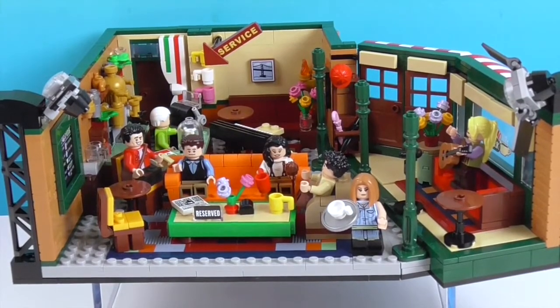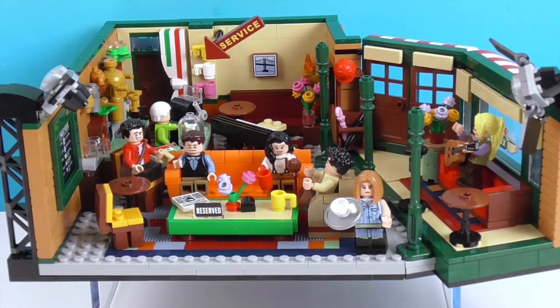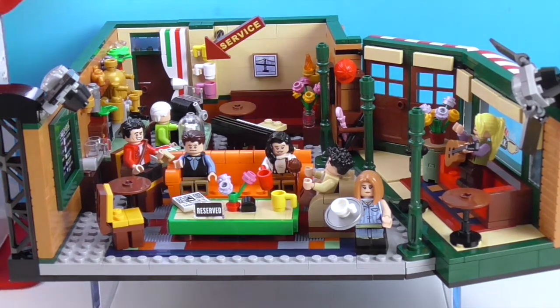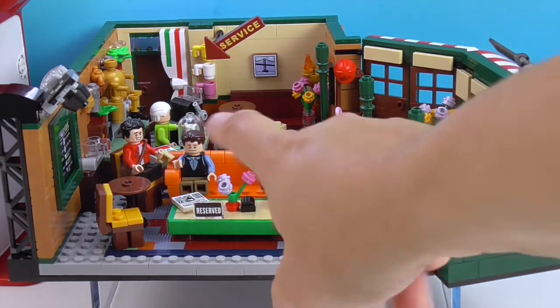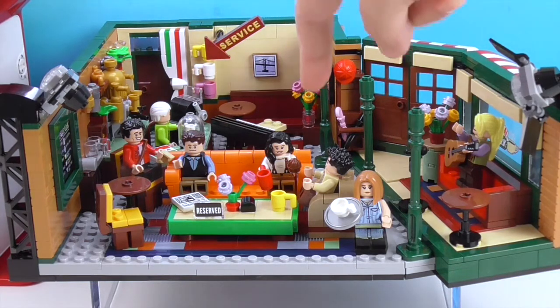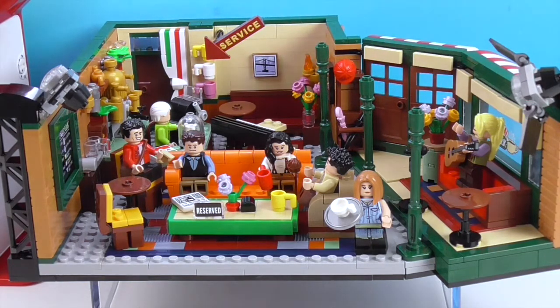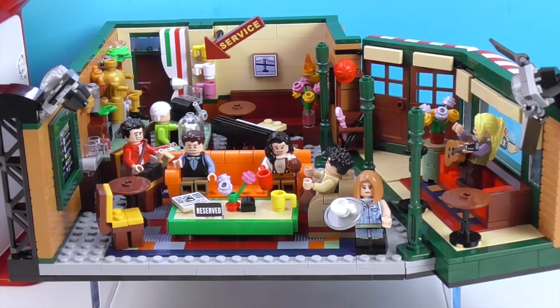I'm going to put the light above it so I can show you some of the fun details that I liked. There's a ton of details in this. Up front you have the couch, and you have Joey with a piece of pizza in his hand — he also comes with the pizza box. Back there you have Chandler, Monica with her little muffin, Ross, Rachel, and Phoebe over here — and Gunther back there.